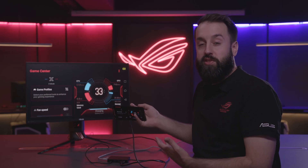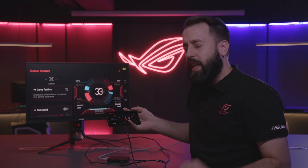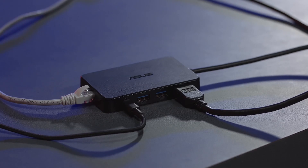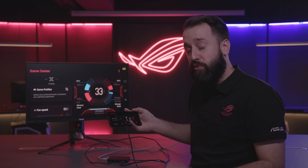Alright guys, as you can see, the professional dock is a really versatile accessory. If you have the ROG phone, it's definitely a must. Even if you're not a professional gamer, it's really useful to plug in accessories, extend your storage, plug in mouse and keyboard. It's really a flexible device.